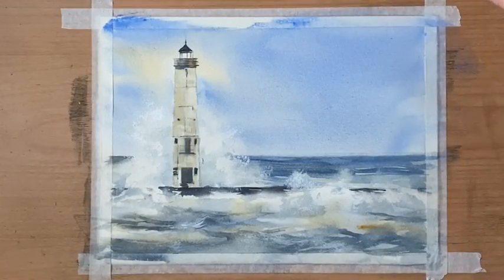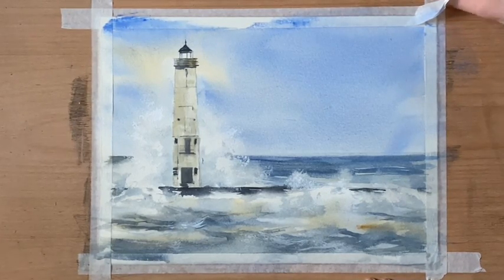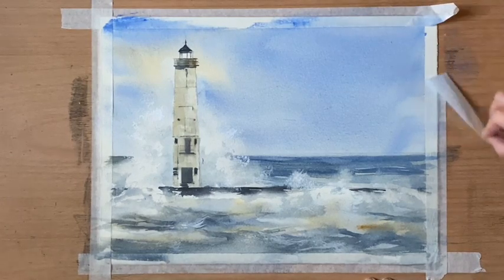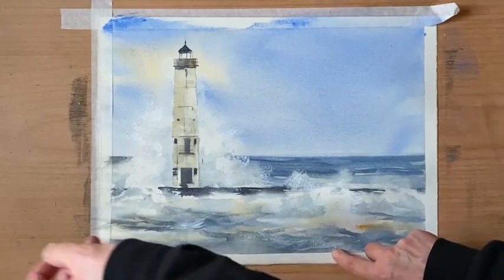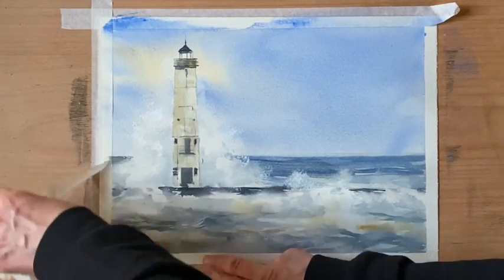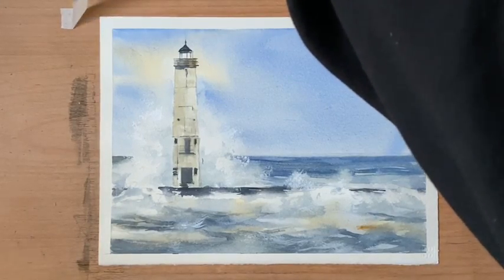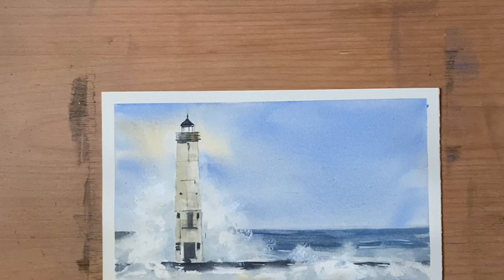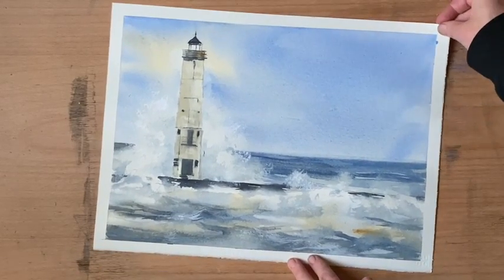I think that's just about done. I'll remove the tape and have a look — that's when I'll be able to look at it with a fresh pair of eyes with a nice clean white border, and that will show me whether I need to do anything else. I'm in two minds about putting a few highlights into the distant water to show the rough choppy sea in the background.